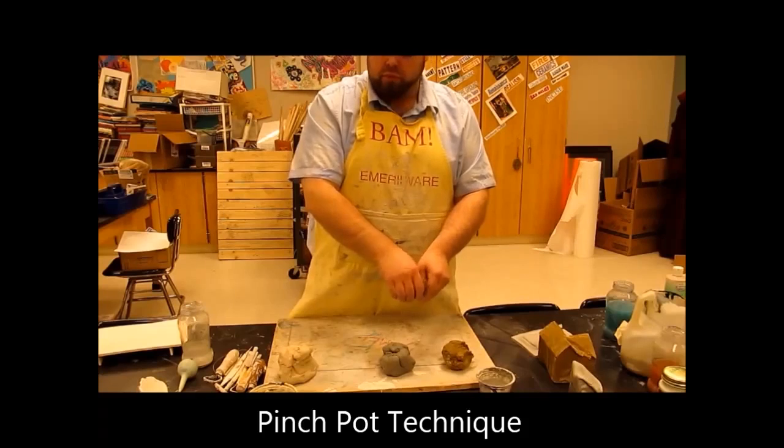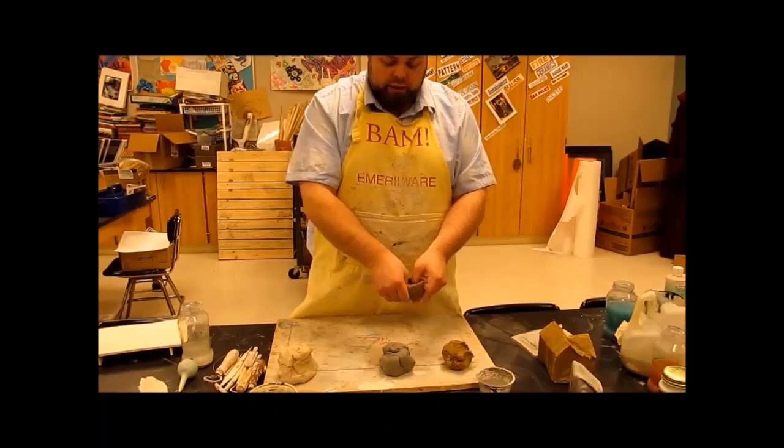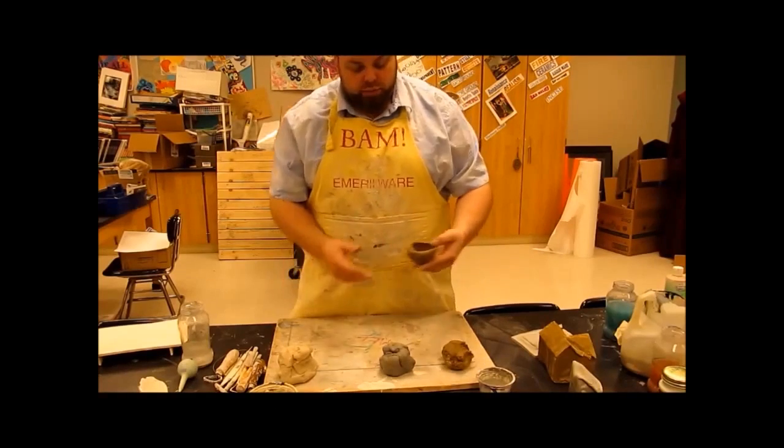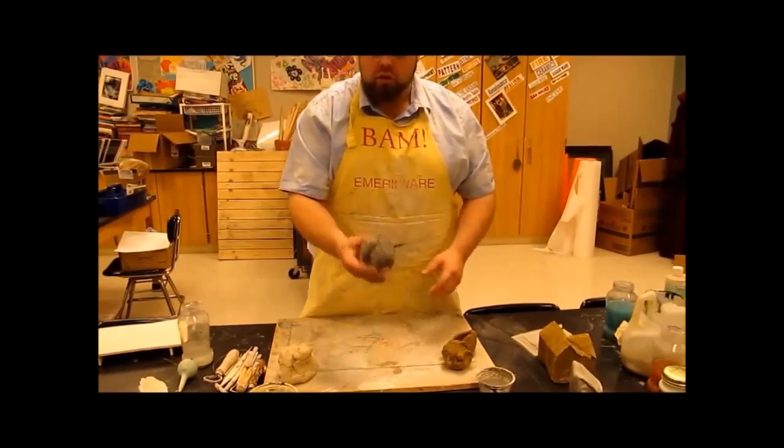As I'm pinching, I'm doing a slight pinch, slight roll, just pressing the clay out, forming it in my hands to create that cup or bowl shape. Simple pinch pot. Now, using the low-fire clay, what we're going to do is the coil technique.